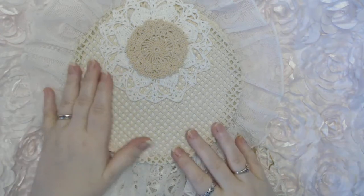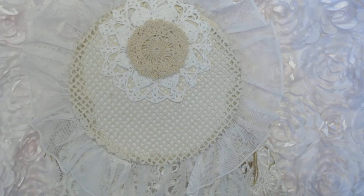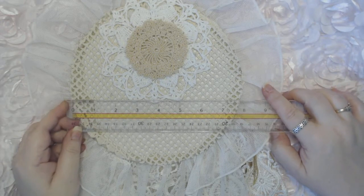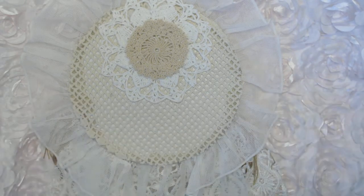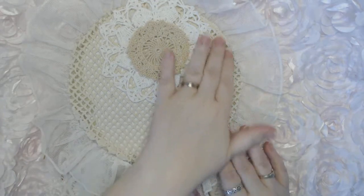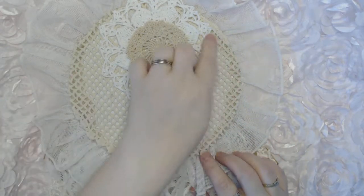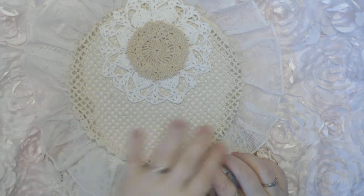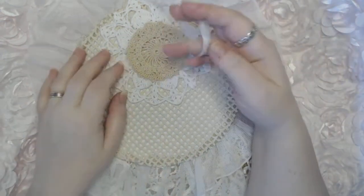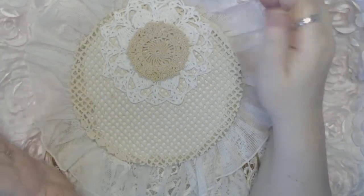It's a round canvas, about seven and three-quarters inches. You can hear that it's hard. All I did to cover the back was cut this from a very large tablecloth and covered it, then I put a couple of pretty doilies and some seam binding, and that finished the back off nicely. Let me share with you the front.